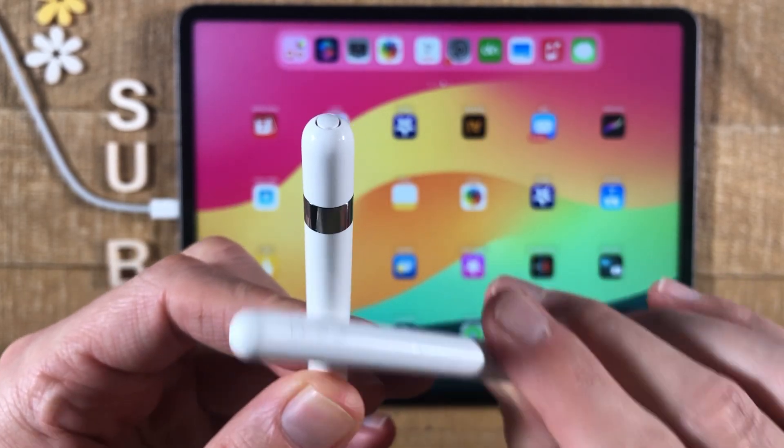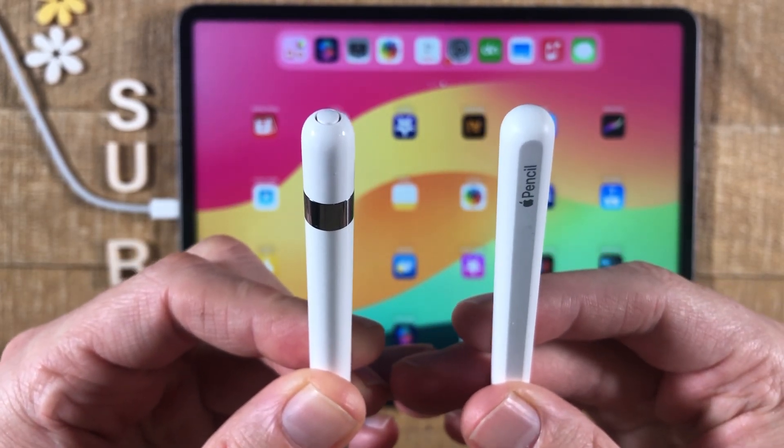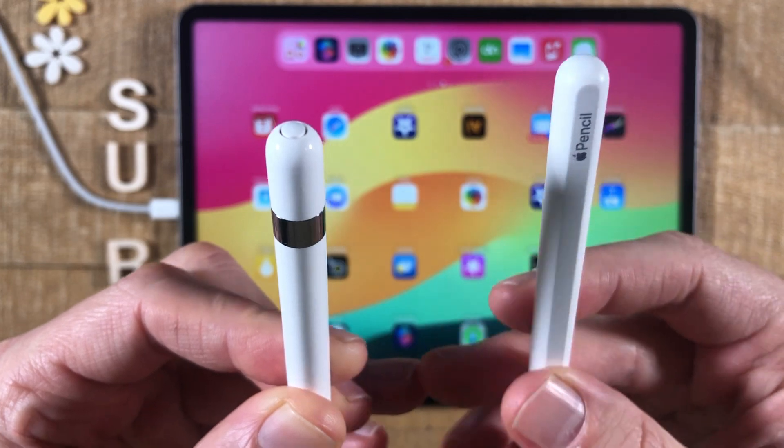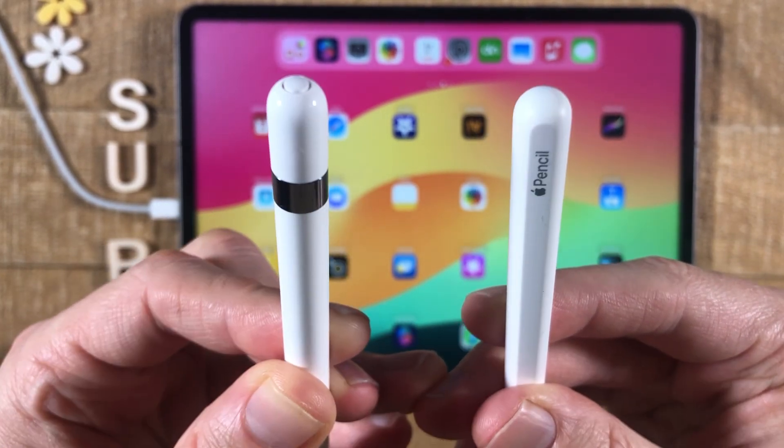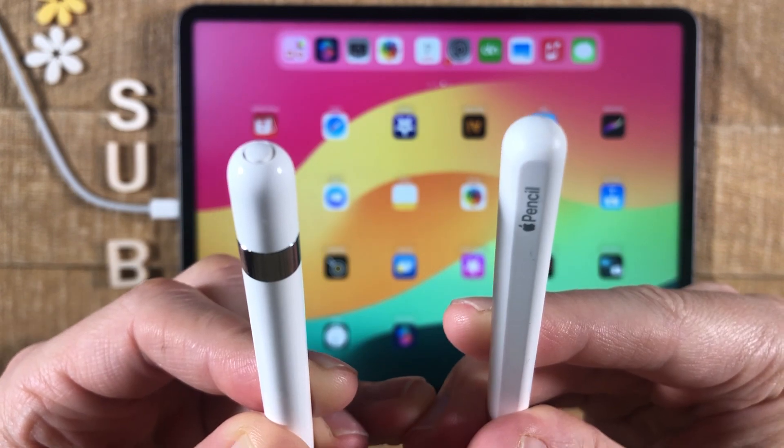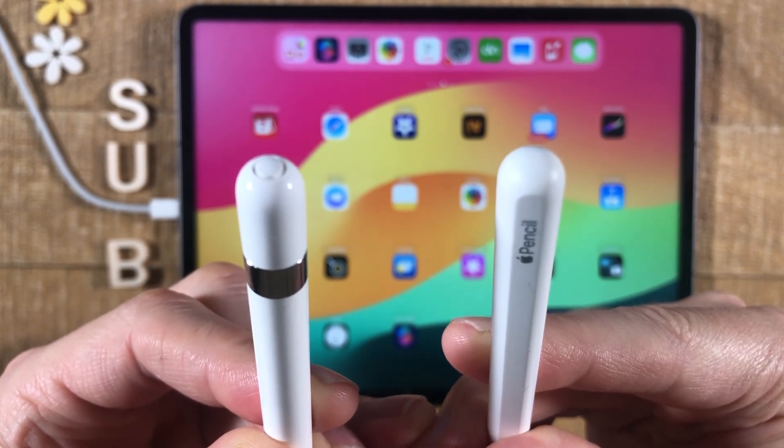So that's it. On the left side we have the first generation Apple Pencil with the removable cap for charging, and on the right side we have the second generation Apple Pencil without a removable cap, which gets charged wirelessly via the magnet connector on your iPad.